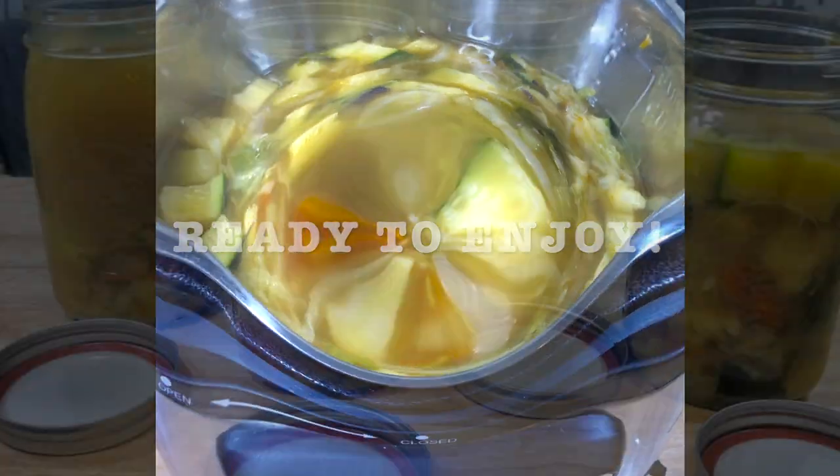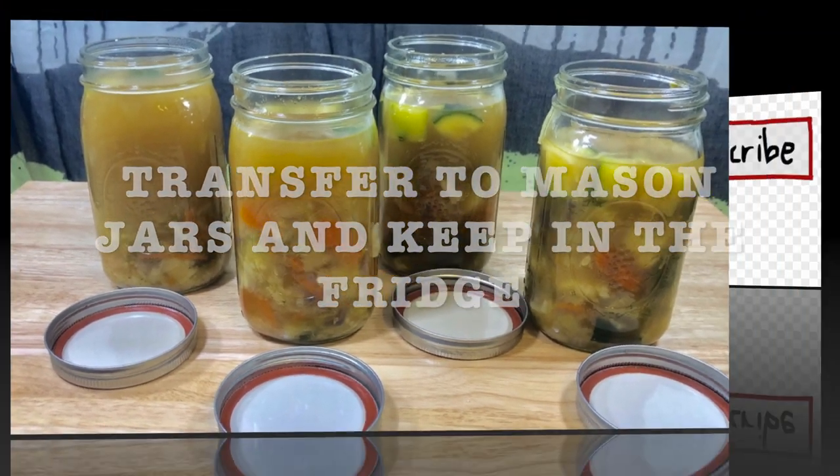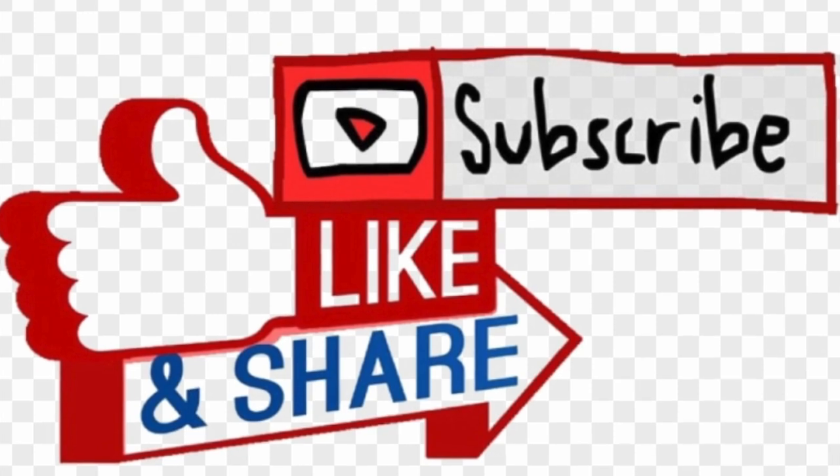What I did — I transferred it to mason jars and I keep it in the refrigerator. I invite you to like, subscribe, and share with your friends and family.